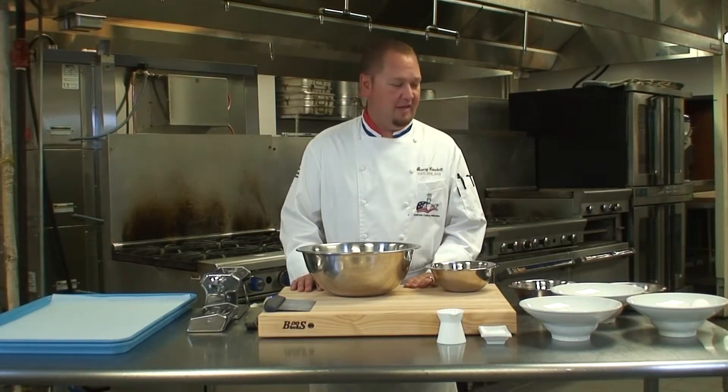Hello, my name is Gary Caudell. I'm a faculty member here at Savannah Tuckham College, and today I'm going to show you how to make fresh pasta from scratch.